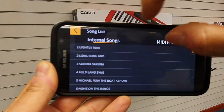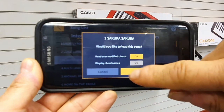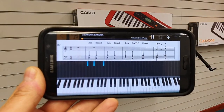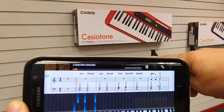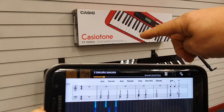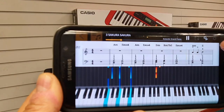Then we can tap onto the Songs, pick a song, load the song, press Play. Now the piano is playing the music — you can see it's cycling on the screen there, and the piano is actually playing.